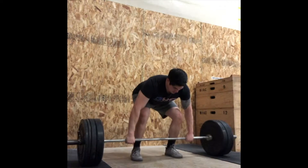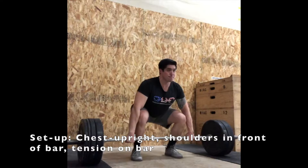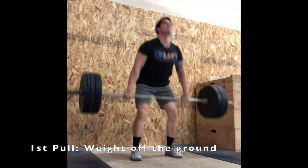All of this happens really fast, so we're going to break this down in slow motion. Very first, we have the setup: shoulders are directly over and slightly in front of the bar, knees are tracking over toes, and we're getting ready to put tension into the bar. Next comes the first pull — this is where we move the weight from the ground to just above the height of the knees or up to mid-thigh. Once we get the weight to mid-thigh, we begin the transition from the first pull to the second pull, moving the weight from mid-thigh to our hip crease.